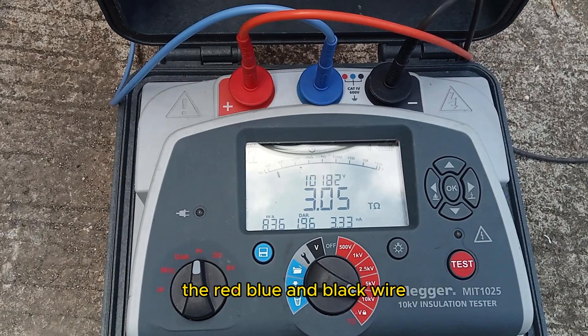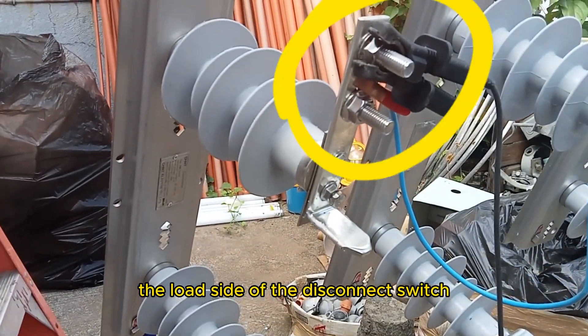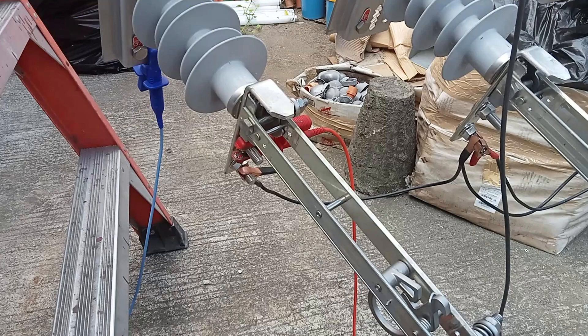Here we have 3 wires connected to the tester: the red, blue, and black wire. The black is connected to the load side of the disconnect switch, the red is on the line side, and the blue is connected to the body.